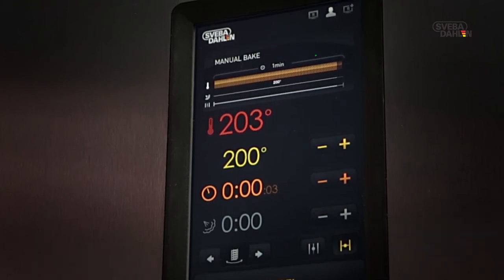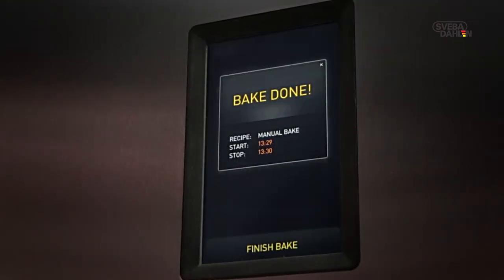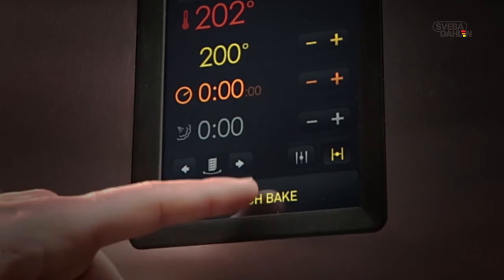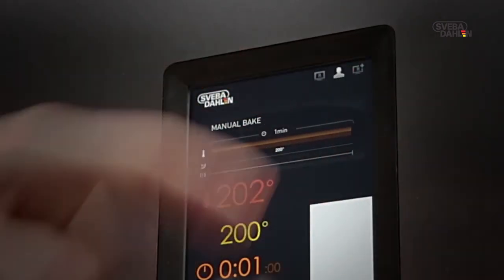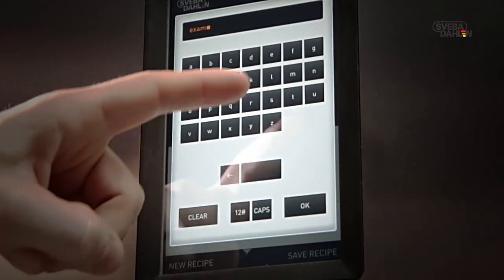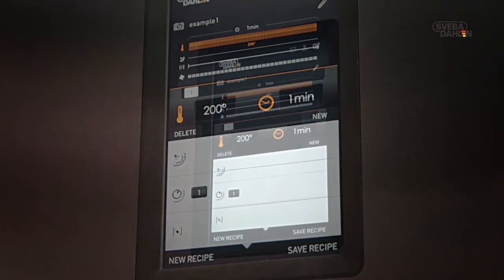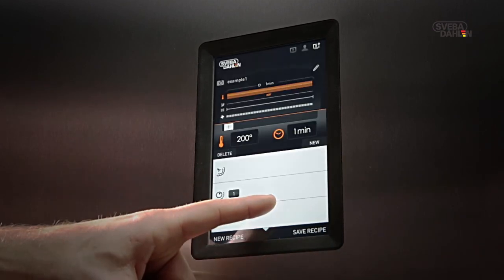When the baking time has counted down to zero, the baking is finished, and you will hear an audible signal. Press baking complete, followed by finish bake. You are now able to save your baking as a recipe by pressing R+. Press and a keypad will show. Using the keypad, you are able to name your recipe. Save it by pressing Save recipe, followed by OK. Your baking is now saved, including all the adjustments made during the baking.